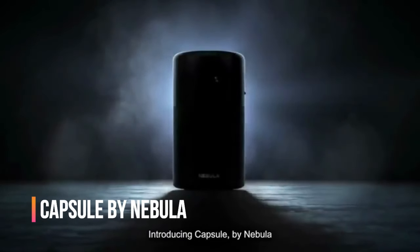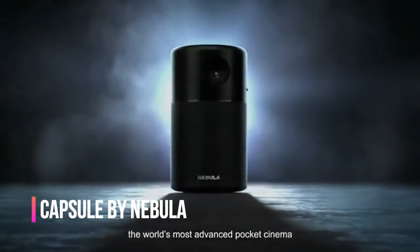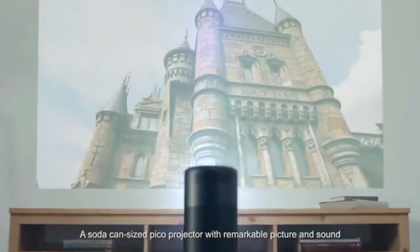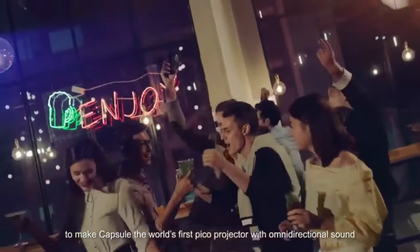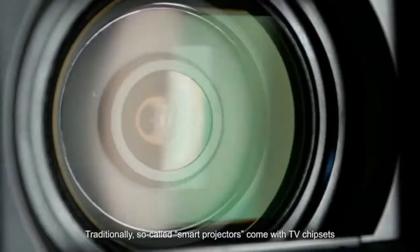The Capsule by Nebula is a compact, soda-can-sized projector that's designed to turn any space into a personal theater. Don't be fooled by its small size — this little gadget can project up to 100 inches of HD content, making it perfect for movies, TV shows, gaming, and more.